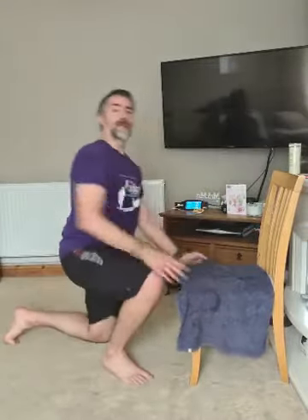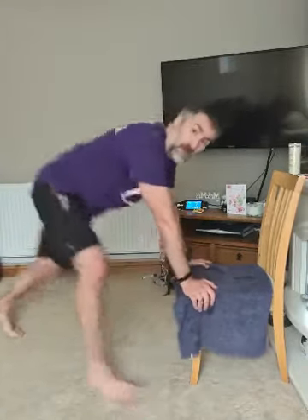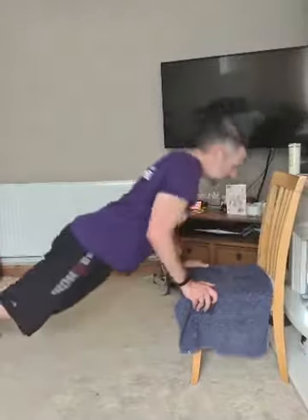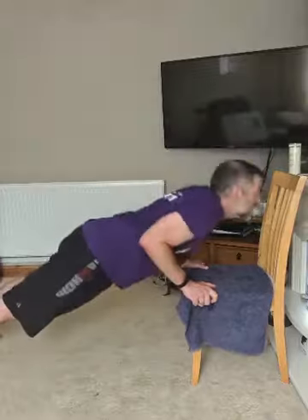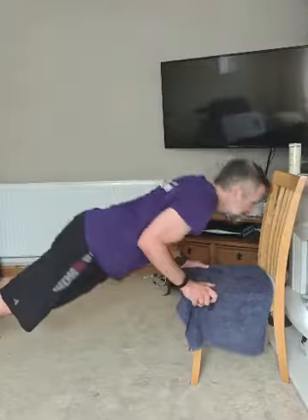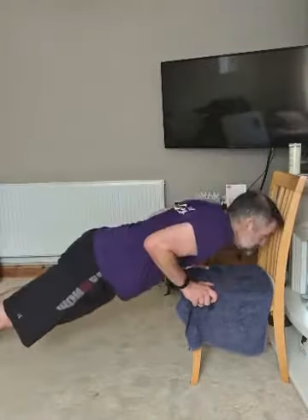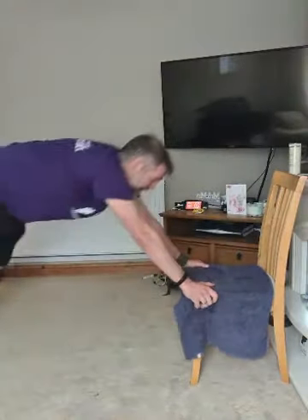Back around for round two — press-ups. This time every exercise is 45 seconds work, 15 seconds rest — more work, less rest. Press-ups, go! Every time get in as low as you can. Halfway — 7 seconds, come on.